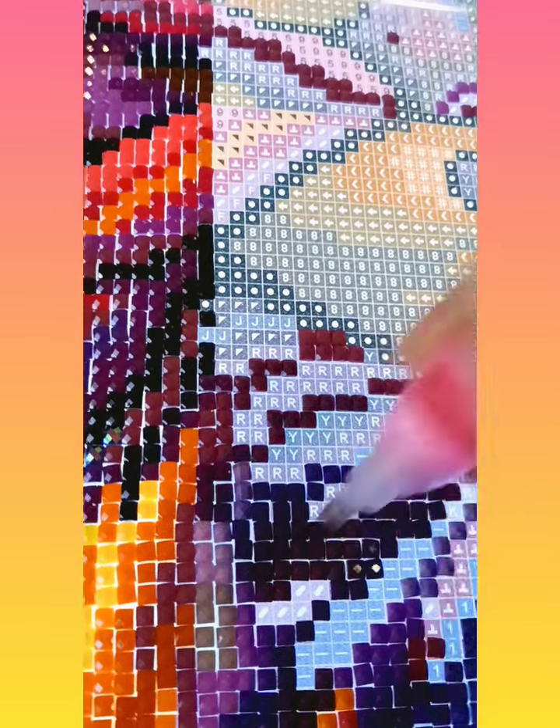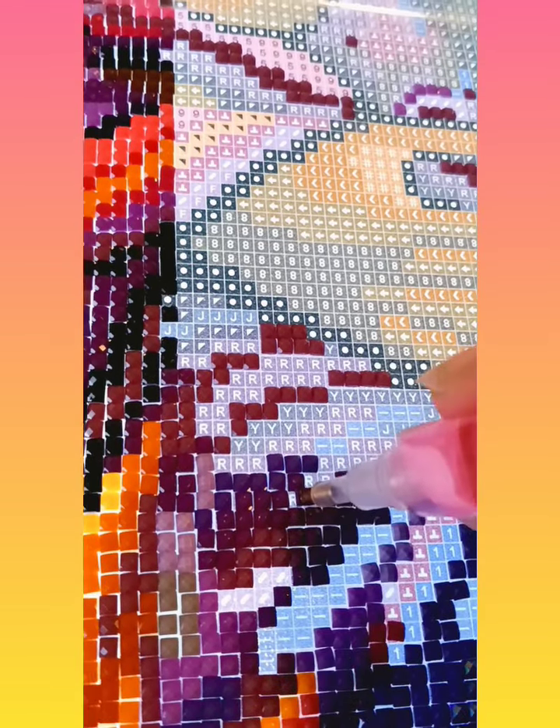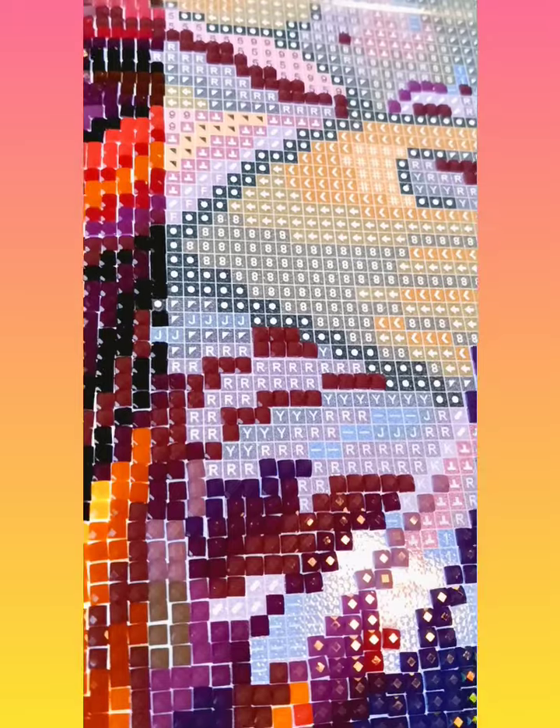My husband spoils me rotten — he surprised me with another diamond painting! It's called 'Where the Fun Never Ends,' I think it's by Mandy Manzano. It's not a new kit, I'm pretty sure it came out before I discovered Diamond Art Club. I'm so excited to get it in the mail — I'm going to do an unboxing the second it arrives. I'm hoping to be done with the current one in a couple weeks so I can start the 'Apples' painting from my last unboxing.